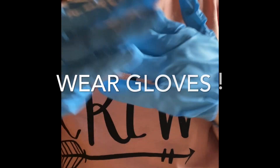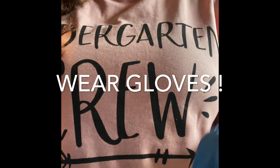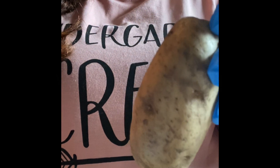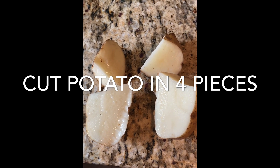First you're going to make sure you have gloves. It's important, as we're doing a germ experiment, that you have gloves. Then you're going to grab a potato that you're going to cut in four pieces. Here we have the potato cut in four pieces.